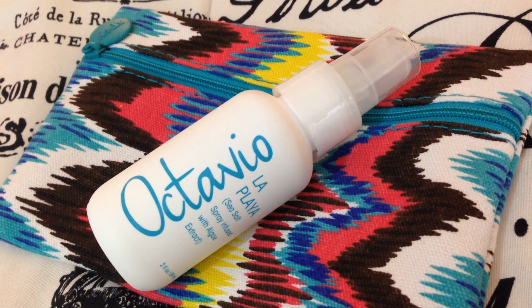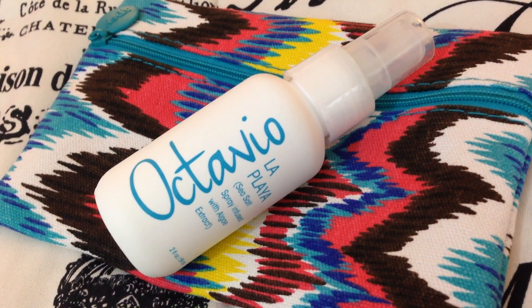The first thing I'm grabbing here is this hair product — it's the Octavio La Playa sea salt spray infused with algae extract. I mentioned in my previous unboxing video that I feel a little iffy about all of these hair products. I just feel a little too overwhelmed with all of the hair products we've been getting in subscription boxes the past few months. It's blue on the inside and it reminds me of the beach. It smells really good — all of these hair products smell so good that I just wouldn't use them all.